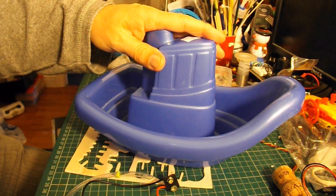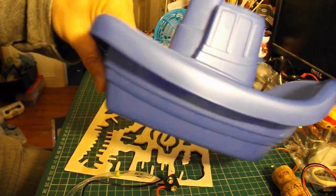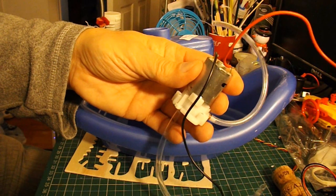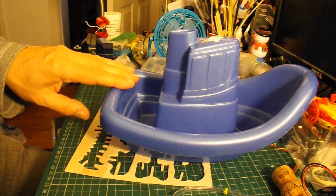There are several ways of powering it. I could just drill a hole down here and stick a propeller out the back. Or I could use this little water pump and have it powered by a jet of water squirting out the back — I've done that before on one of my boats.